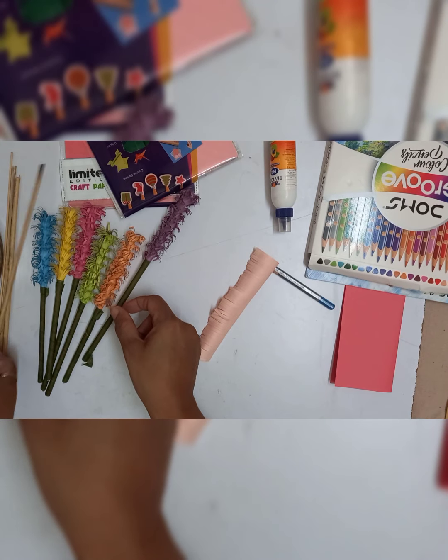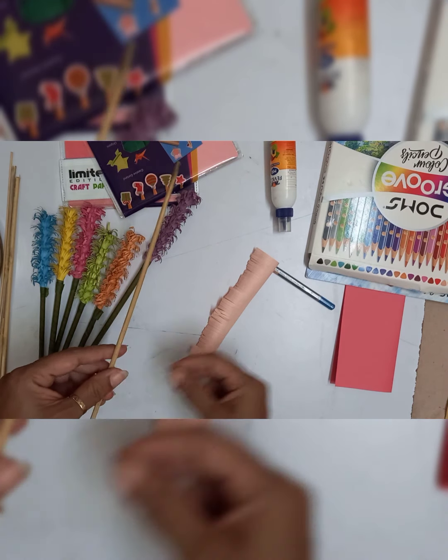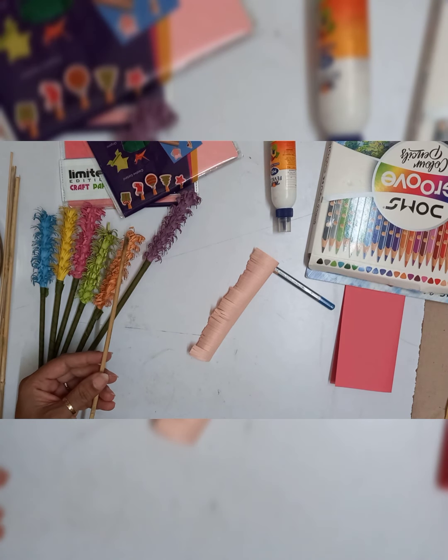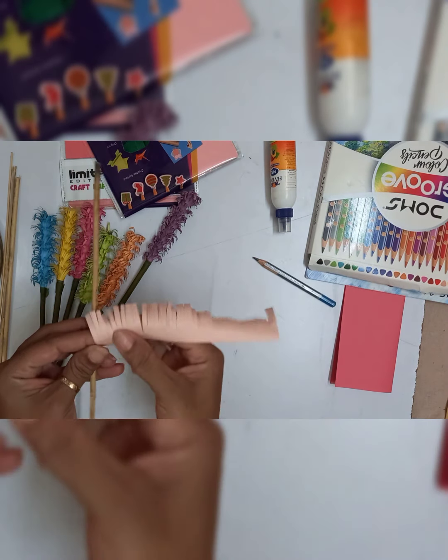This is the stick that I have actually used, wrapped with paper and paper tape. This is the cello tape by which I am going to paste the curled strip.